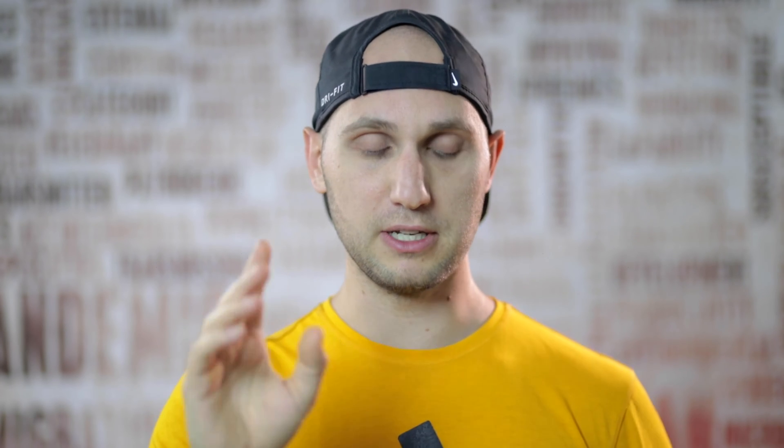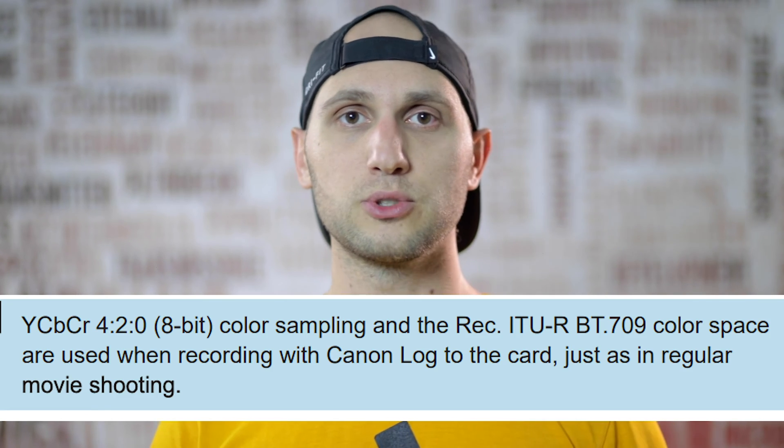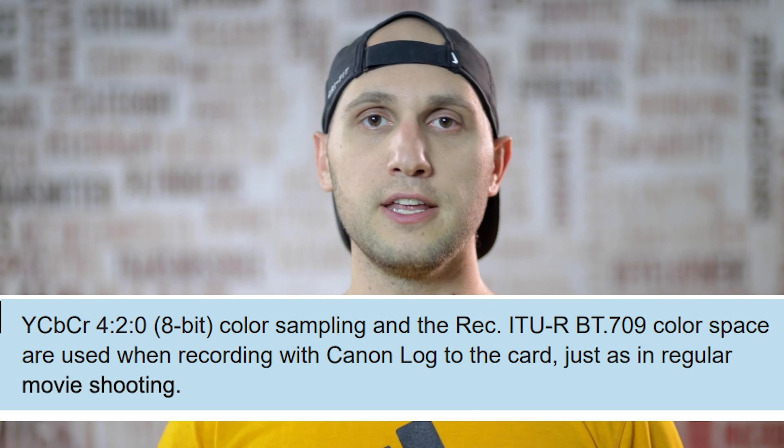The next piece of our puzzle is to understand in which color space our camera is recording. To find the answer I even had to read the manual because nobody was answering that on the forums — but in the manual I found it immediately. Most DSLRs and mirrorless cameras shoot in 8 bits, which means they're shooting in REC709. Canon allows you to record with an external recorder, and in that case you're able to record in 10 bit. When you record in 10 bit the camera automatically records more colors and moves from REC709 to a bigger color space like BT2020.